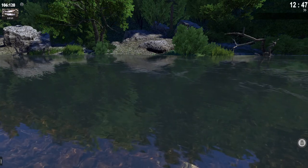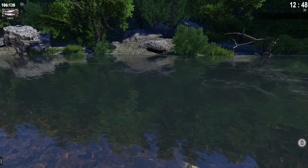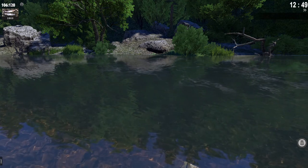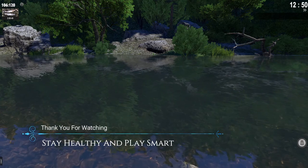That was pretty much it, guys. Hope that this video ended up helping you. If so, feel free to like, comment, or subscribe — everything is appreciated. Until next time, stay healthy and play smart. I'm Anujaku — take care, guys.